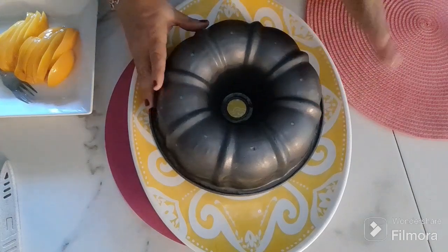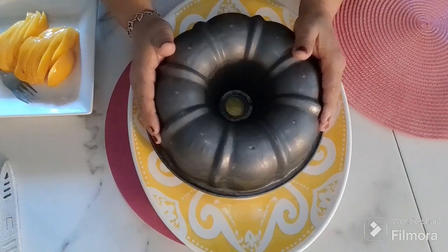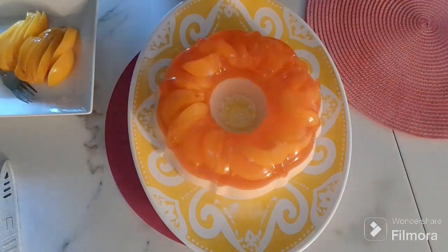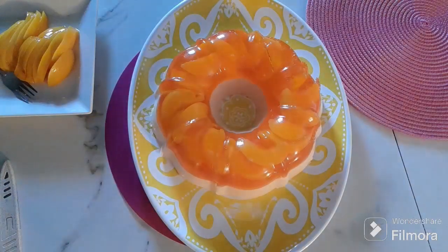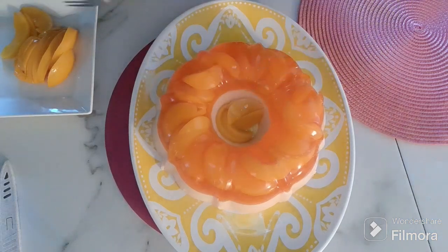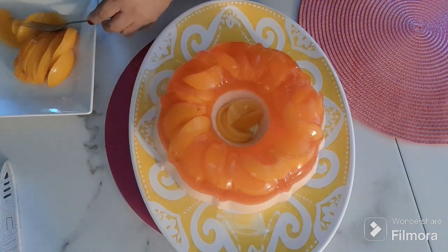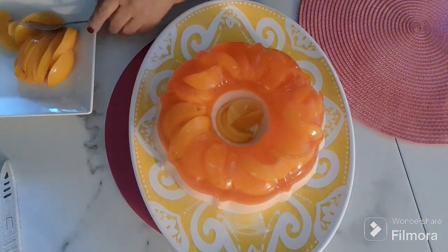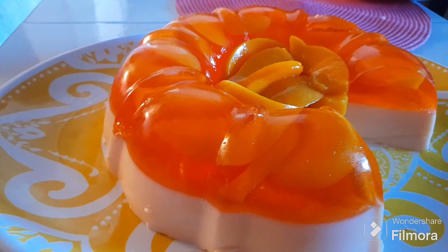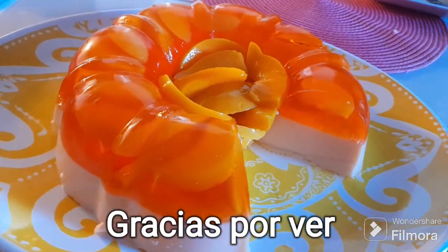And we put it out. Let's add a little more. Add a few more flavors and a little more flavor. Add a little oil.